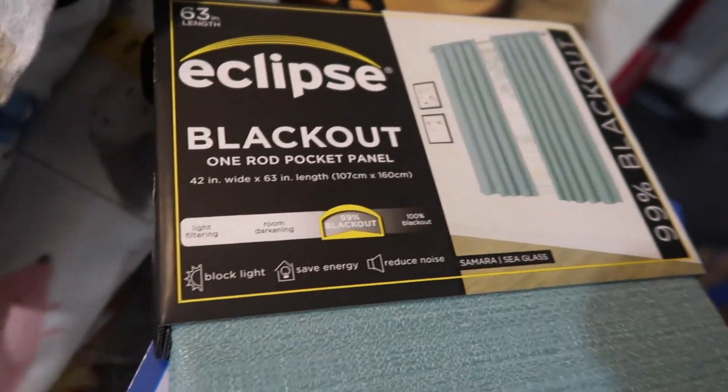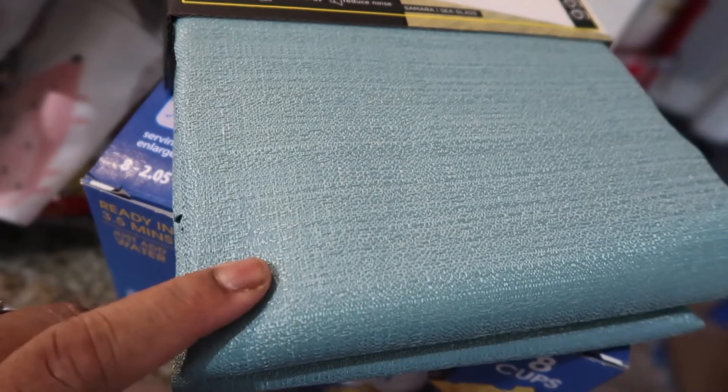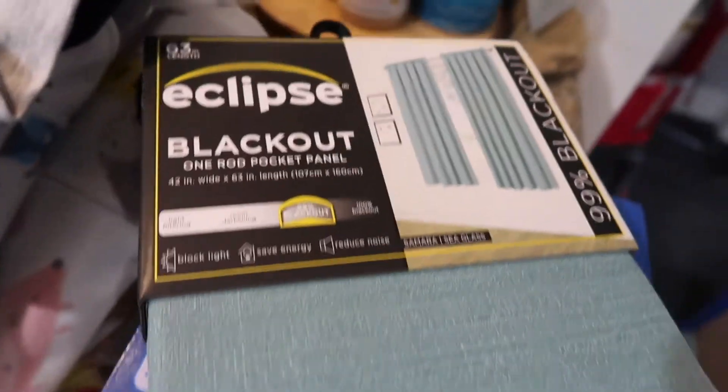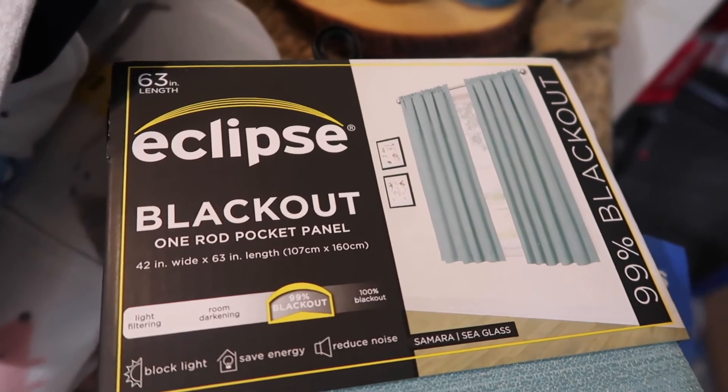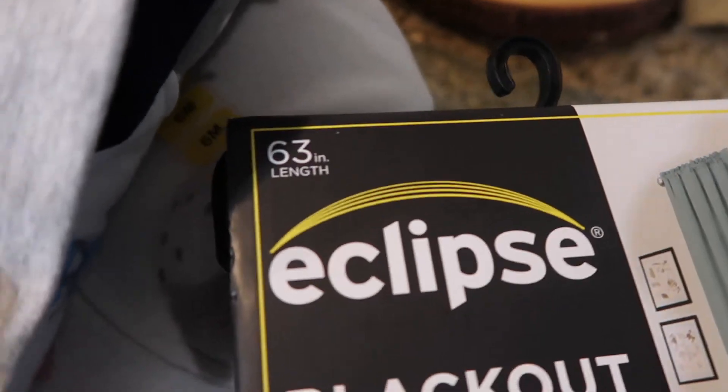The last item is blackout curtains. This is a great color — I love this blue throughout my house. It's supposed to be 99% blackout, so we shall see. They are 63 inches in length. My toddler is trying to get in the video — come on, let's finish the video!